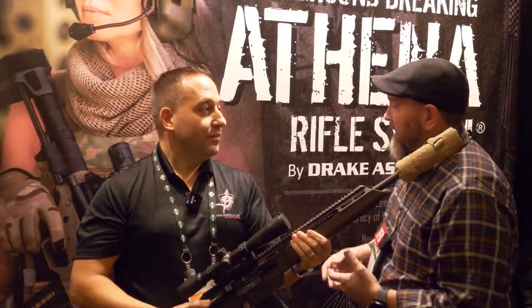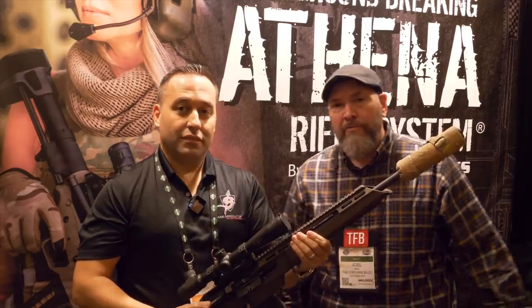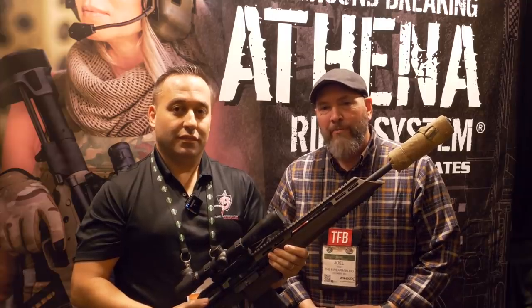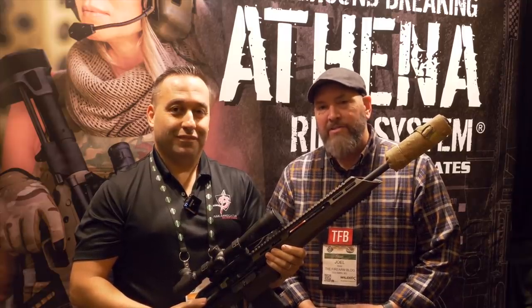Hey guys, thanks for watching TFB TV. I am Joel here at SHOT Show 2020. I am here with Chris and we are at the Athena Rifle Systems booth. He's got something pretty unique — I've never seen it. I've been in Precision Rifle for a long time and he's going to tell us all about it.